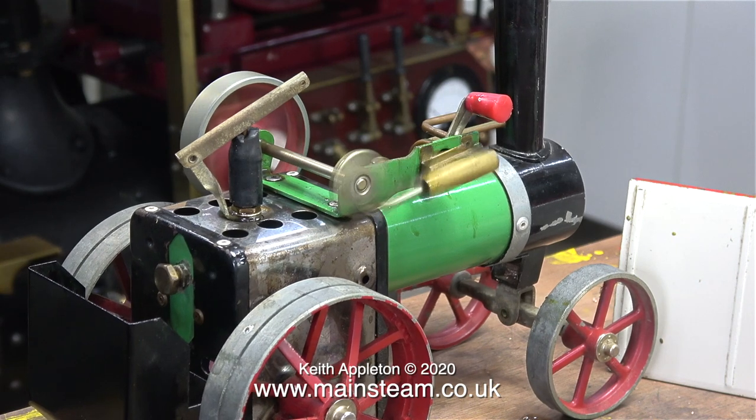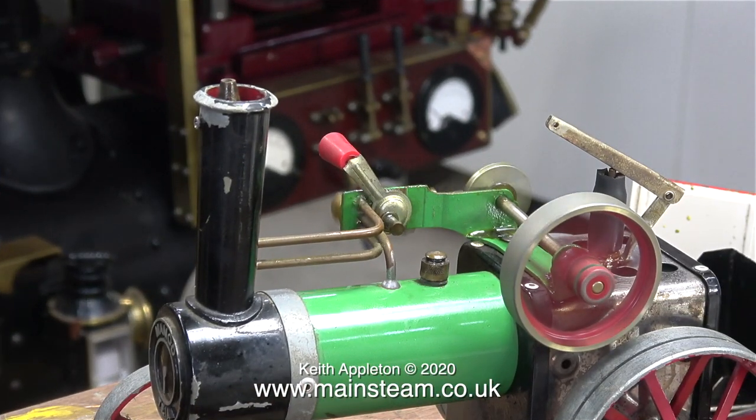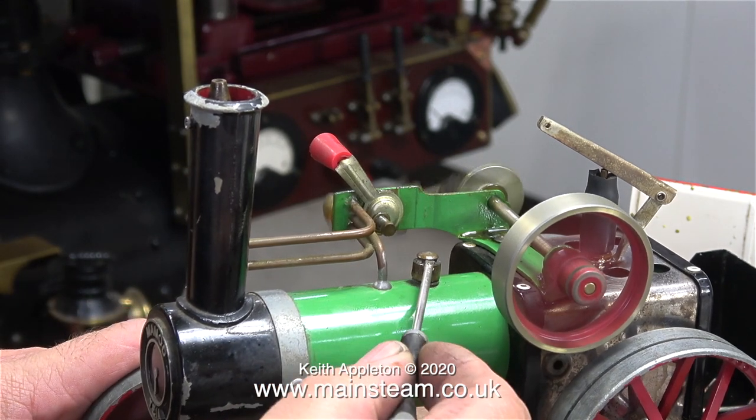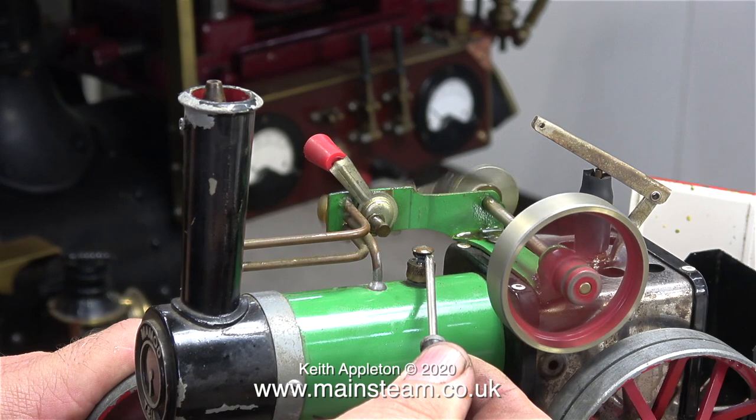I'm going to slow down the video and change the angle — look how much side play and lack of concentricity there is in the flywheel. There's very little pressure inside this boiler; when I lift the safety valve hardly any steam comes out. The engine has been running for quite a while, far longer than you're seeing on the video, so I think the burner needs refilling.